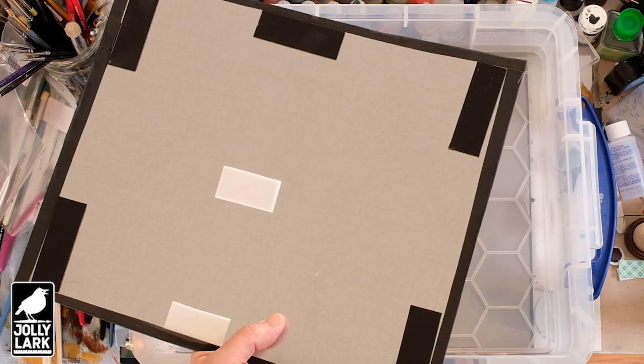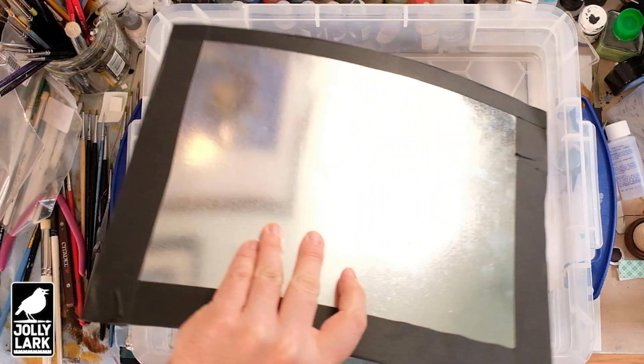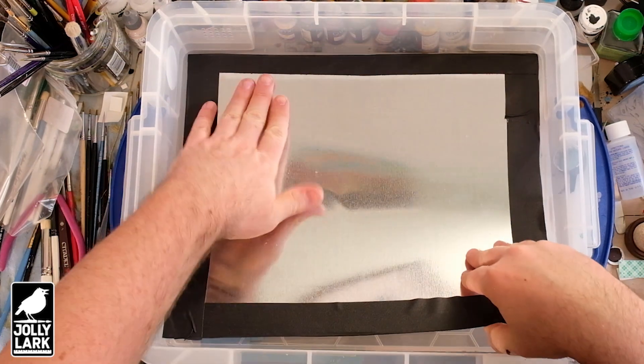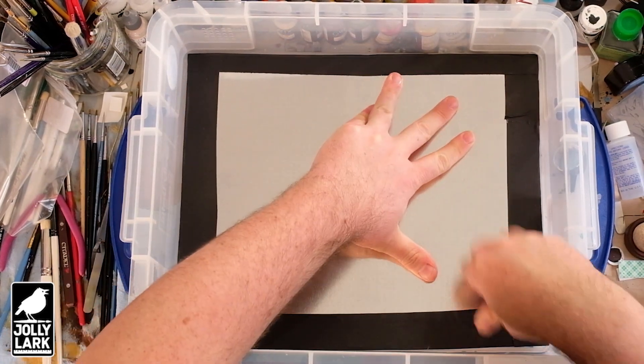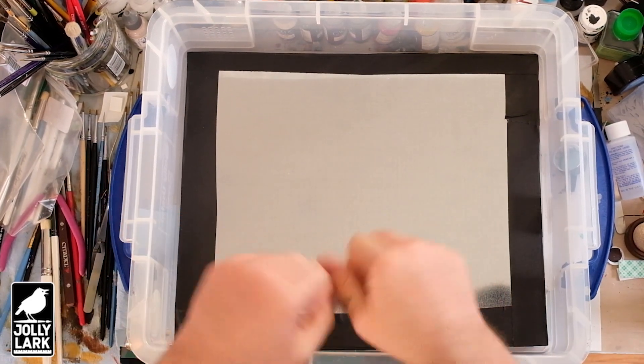So we've got our sides taped, we've got our sticky foam tape on the back, and then you just drop that in. Start from one side, make sure it's nice and flat. Slap that on and ready to go.